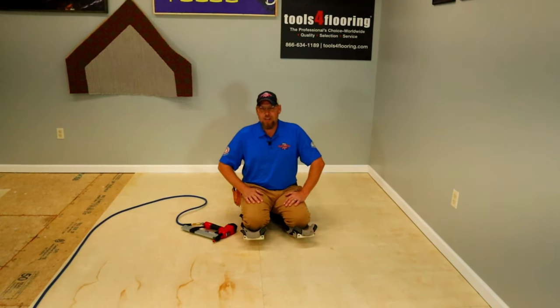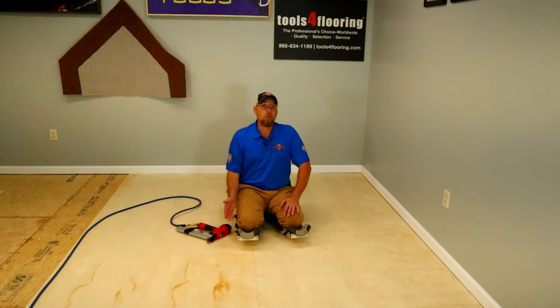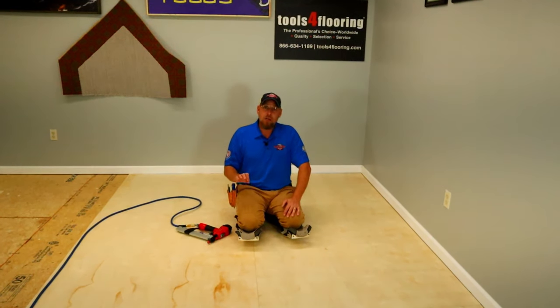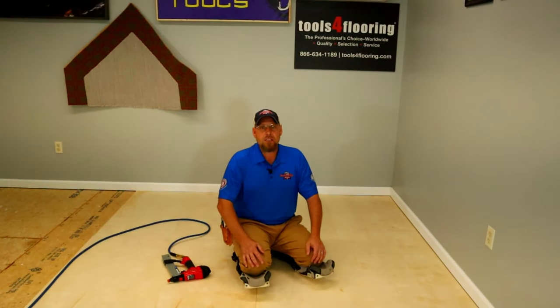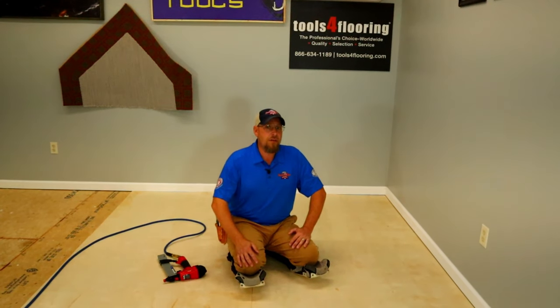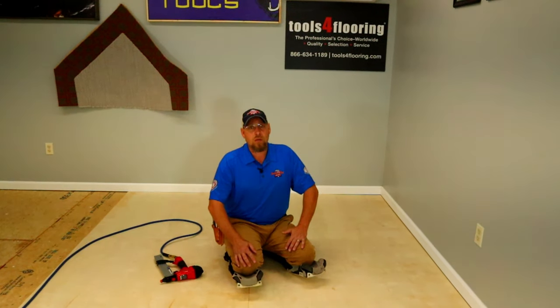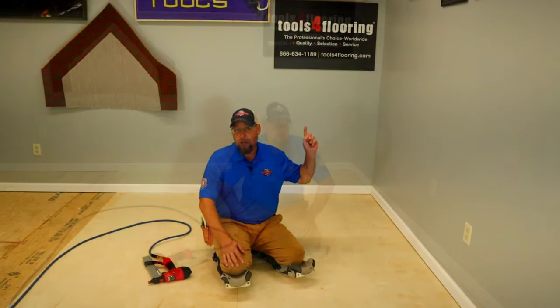Welcome back to the channel. In this video, I'm going to be showing you how to properly secure your underlayment to your subfloor for a nice smooth finish for your glue-down products. This video is brought to you and sponsored by Tools for Flooring and EJ Welch. Tools for Flooring is America's number one online store for all of your flooring tools and supplies. Click on the card to check them out.